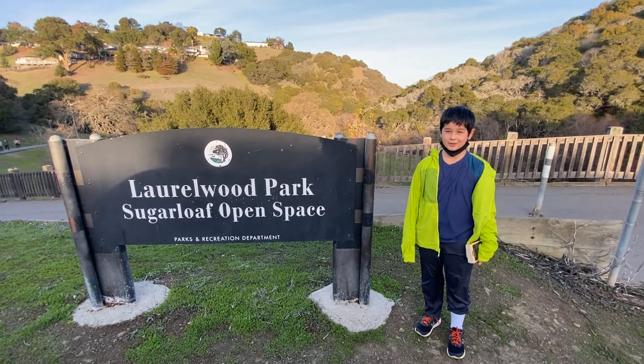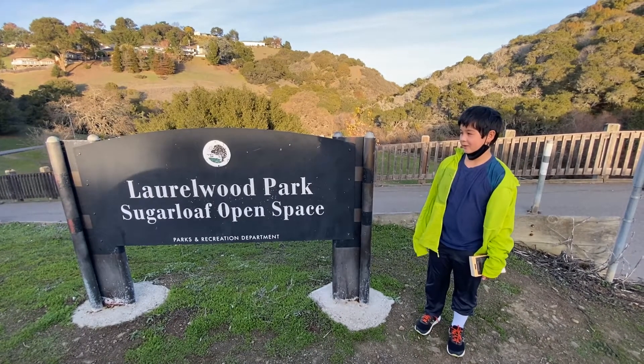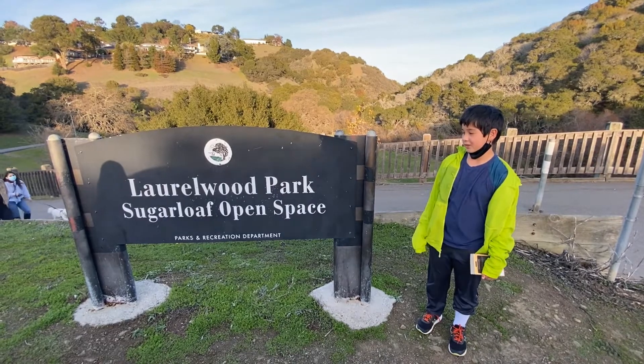Hi, I'm Jackson. Welcome to another virtual hike. Today we're in San Mateo at Laurelwood Park Sugarloaf open space.